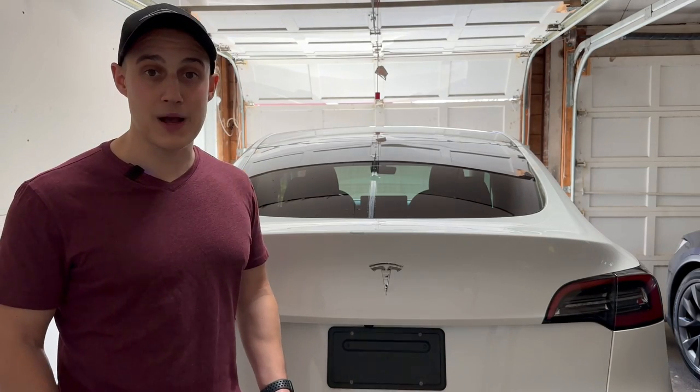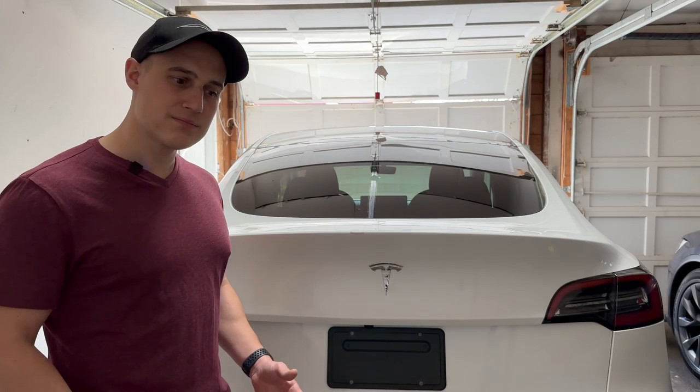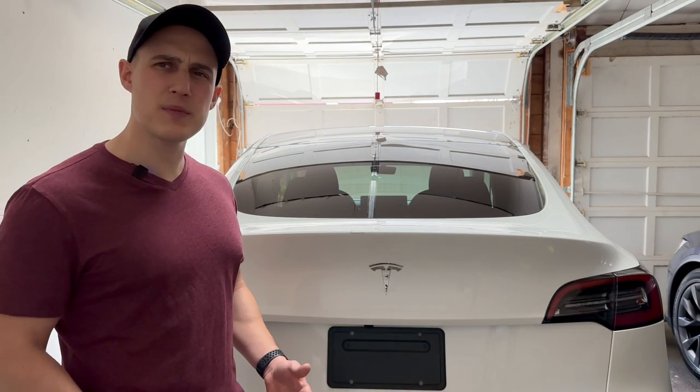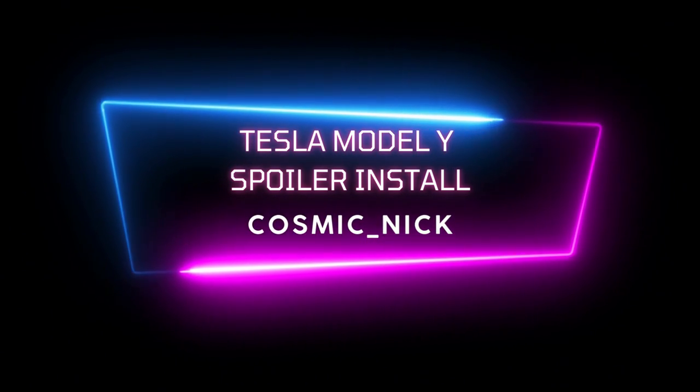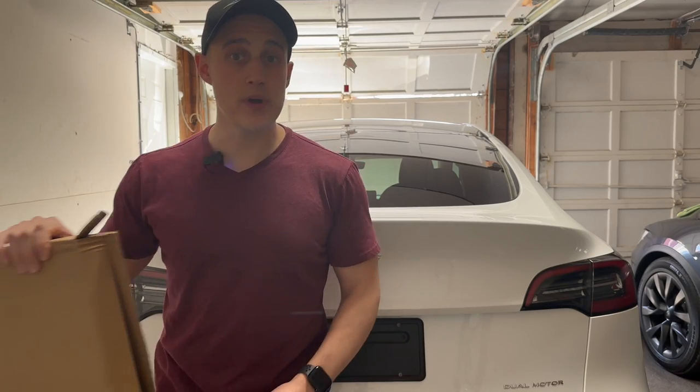I need to do something about this. I don't like looking at it and honestly, do I need a disclaimer for a spoiler alert? So I have the spoiler right here in the box.